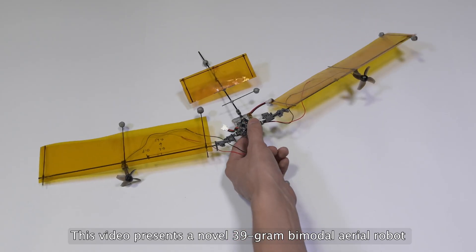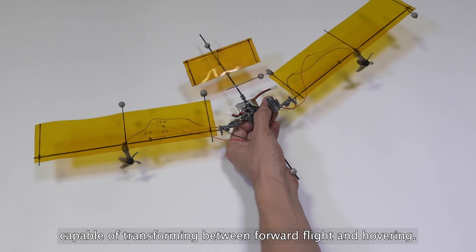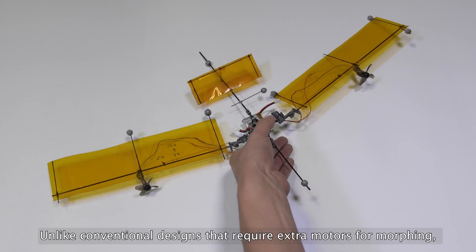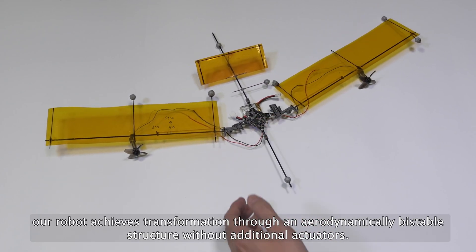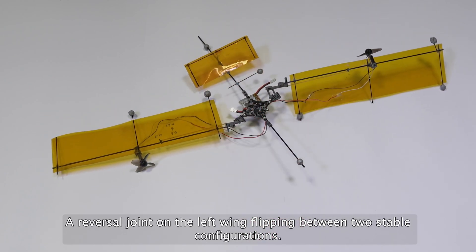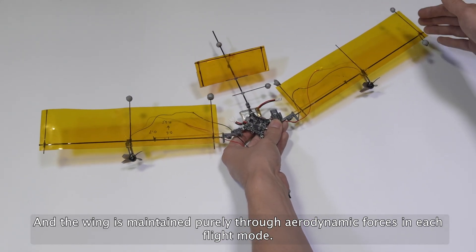This video presents a novel 39-gram bi-modal aerial robot capable of transforming between forward flight and hovering. Unlike conventional designs that require extra motors for morphing, our robot achieves transformation through an aerodynamically bi-stable structure without additional actuators. A reversal joint on the left wing flips between two stable configurations, and the wing is maintained purely through aerodynamic forces in each flight mode.